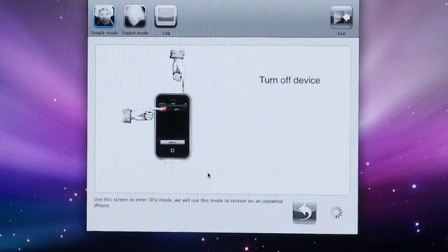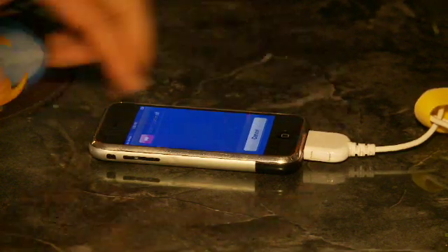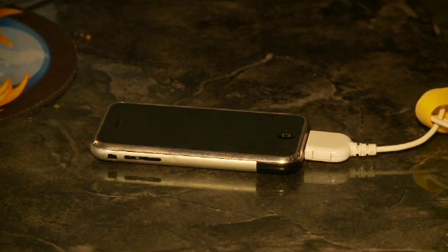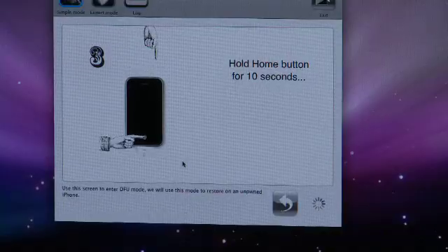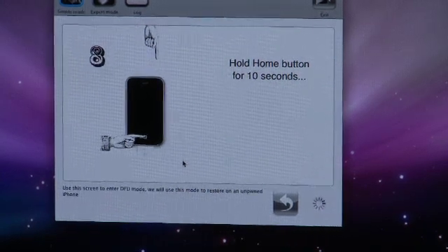Just connect your iPhone via USB and follow the steps. Turn off the iPhone by holding the power button until the slide-to-turn-off bar appears. Hold both the power button and the home button during the countdown, then release the power button and continue holding down the home button. It should enter DFU mode.